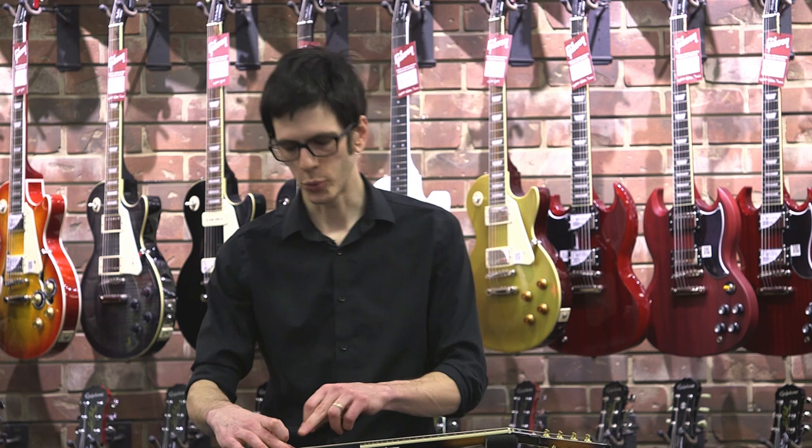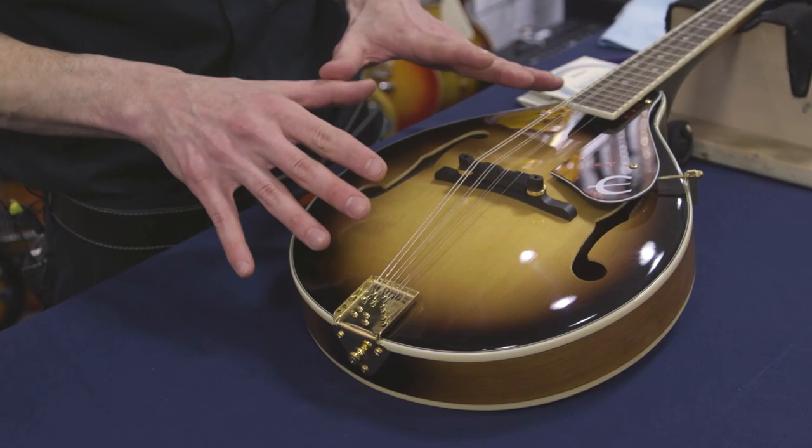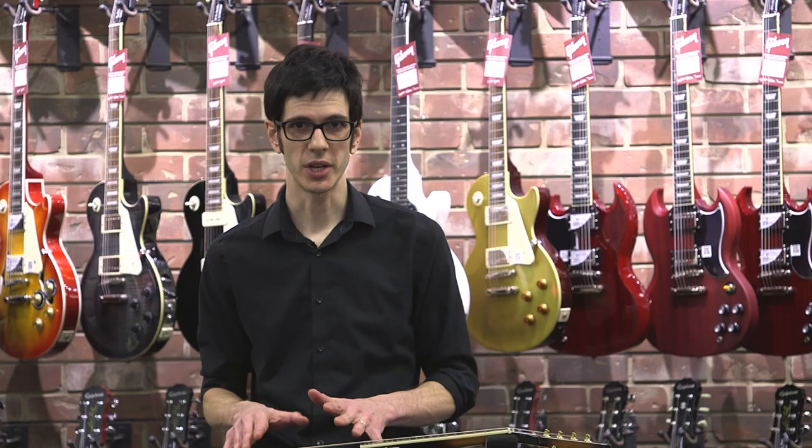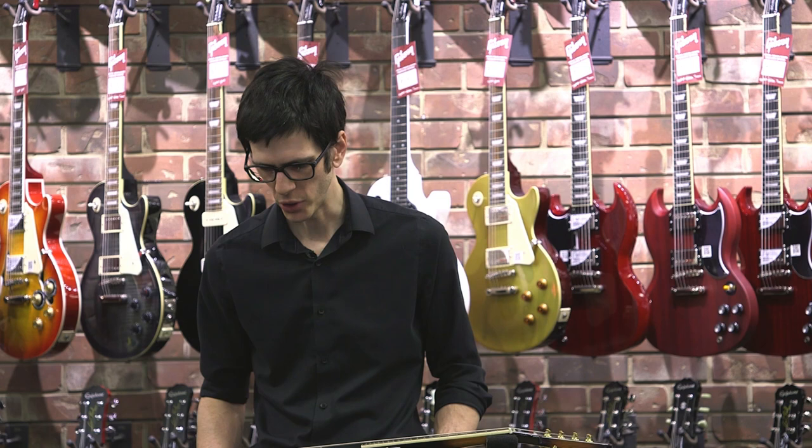Mandolins have a floating bridge. This bridge is not connected to the instrument in any way — the only thing holding it on is string tension, like a violin bridge. So if you take all eight strings off at once, the bridge will just fall off and you'll have a hard time getting it back in exactly the right place. Unless you know how to set up your mandolin, I highly recommend doing them one at a time. That way string tension always keeps it in place.